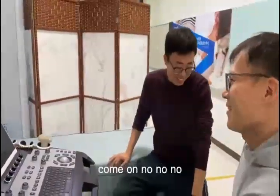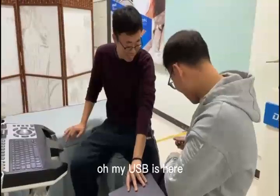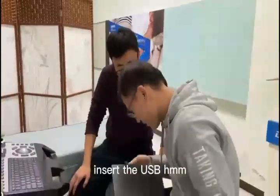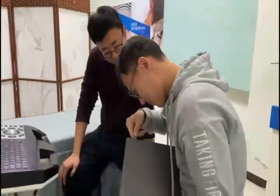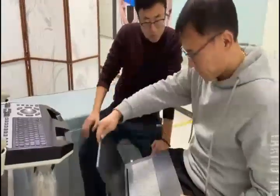So stupid. No, no, where is my USB? Oh, I got it. Oh my USB is here. Come on, you see? I can see. Insert the USB. Oh, I can see.